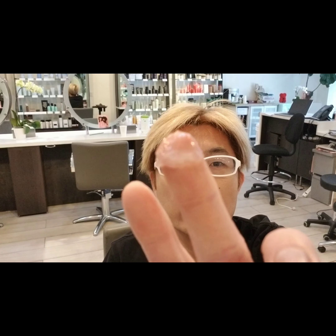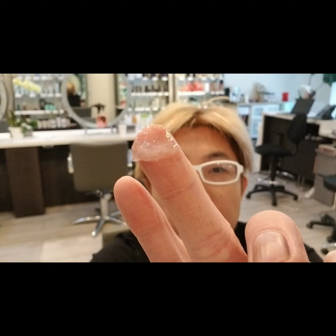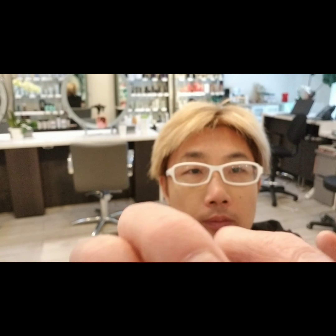Now I'm going to show you the application. First, before you do anything, you want to put that protecting cream — I already have it right here on my fingers — and you put it on your hairline. So that way you don't get stain on your scalp. You put it literally just a little bit all around.